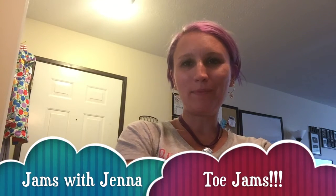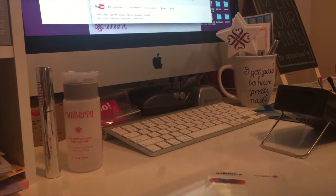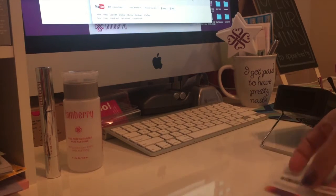Hey, this is Jenna with Jams with Jenna, and today I am going to show you how to do a pedicure with Jamberry nail wraps. I know this is something that a lot of people are intimidated by, and once you get the hang of it it's really not that difficult. So today we are gonna learn how to do a pedicure with Jamberry nail wraps — stay tuned.